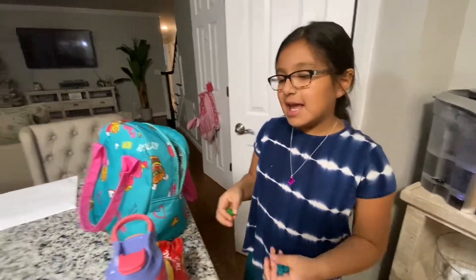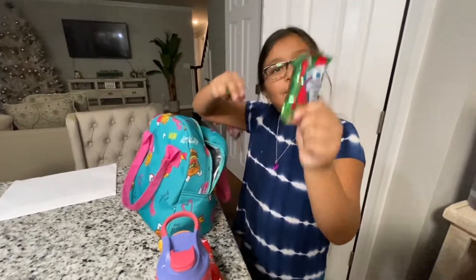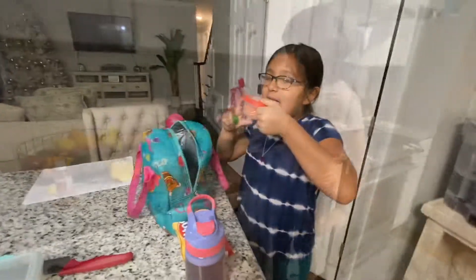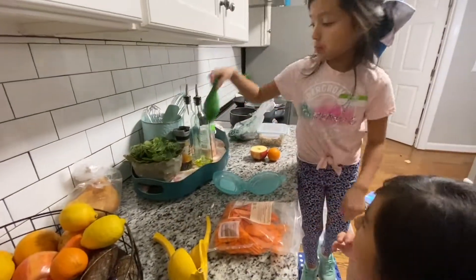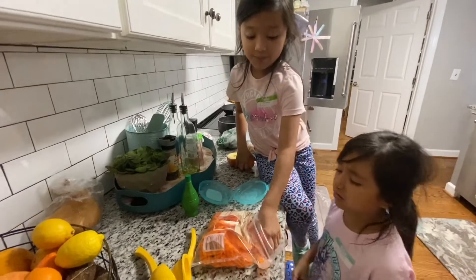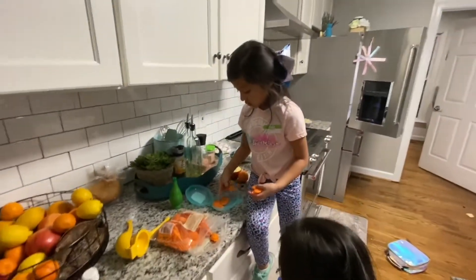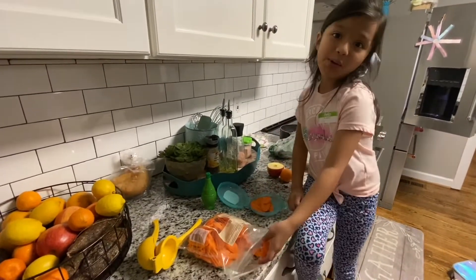Tajín right on me! We got some Fritos, a Fruit by the Foot, and a sandwich. Instead of putting in a real lemon, I'm going to put in the juice. I'm going to put in a few of these — one, two, three, four, five, six, seven, eight. Since I'm almost turning eight!